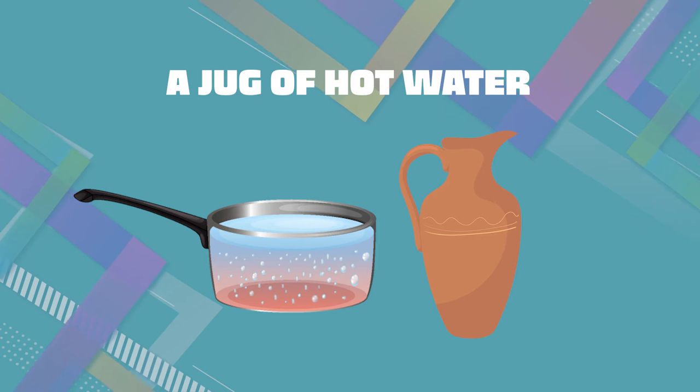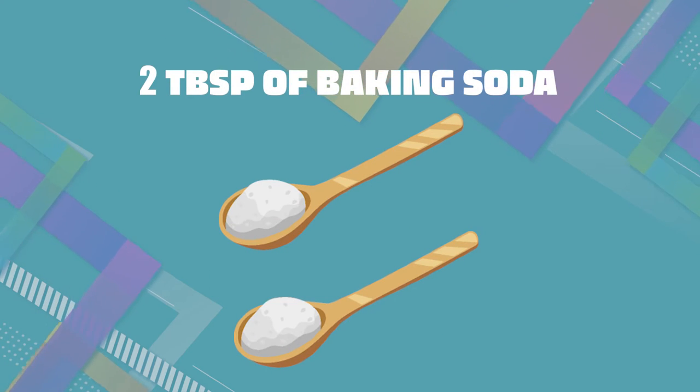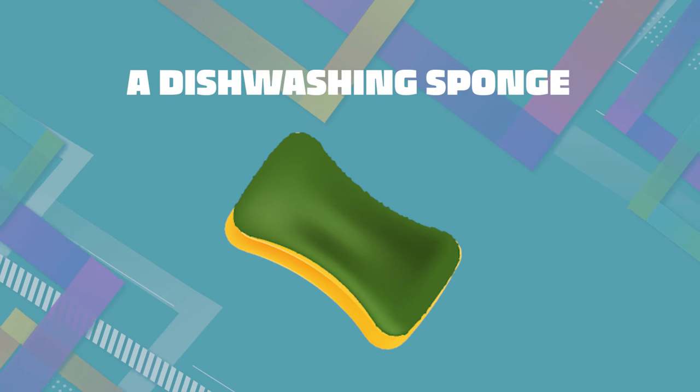A jug of hot water, 2 tablespoons of baking soda, and a dishwashing sponge.